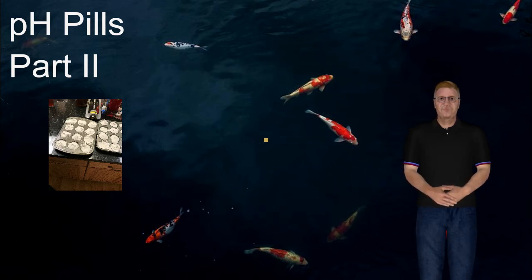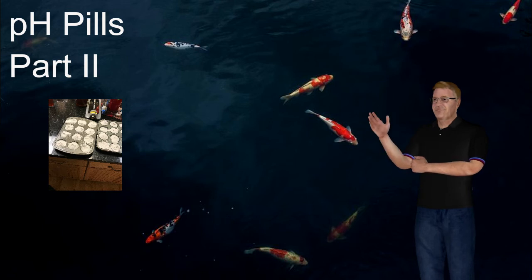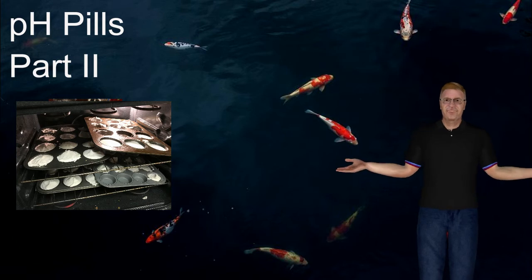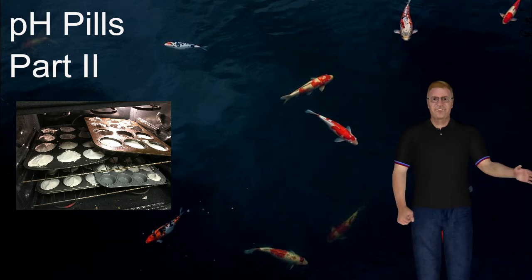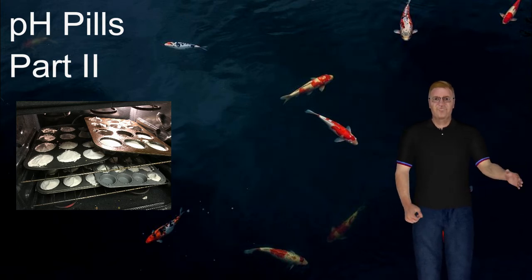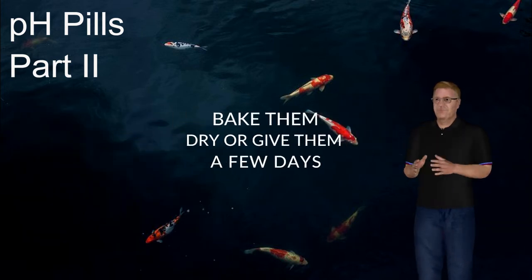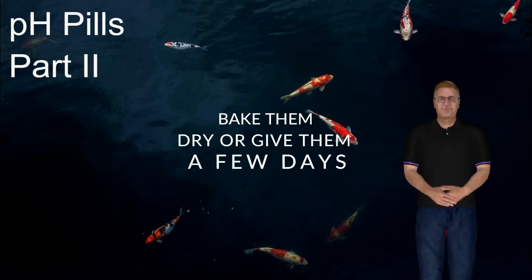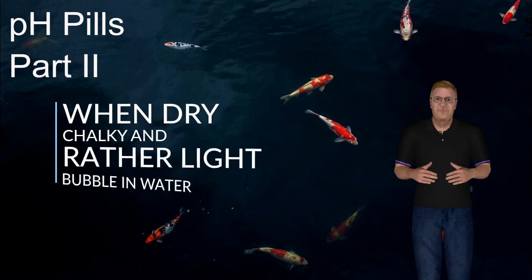I've dried the pH pills in the oven, and that works okay, but honestly there's no substitute for just time. Pouring them out, letting the tins dry — you can heat them if you want to, but just leave them sitting around for a couple of days and the pH pills will dry. When you pick them up, they feel light in your hands compared to the size they are — that's when they're completely dry.